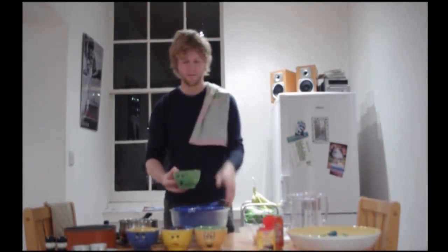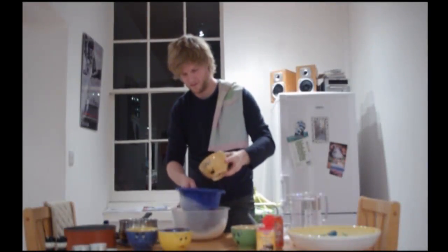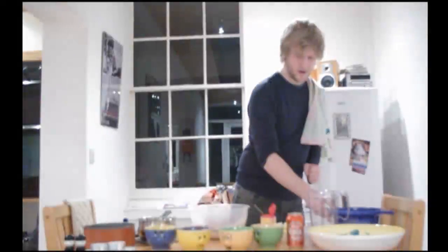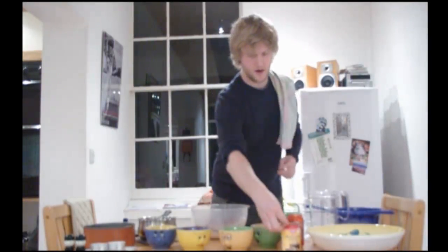Firstly, you will need to sift the flour, the sugar, and the cocoa into a large bowl. Once that's done, you want to add your pinch of sodium bicarbonate.